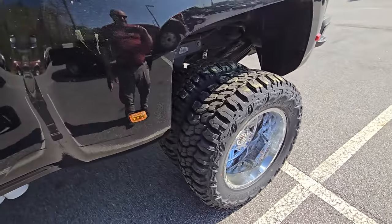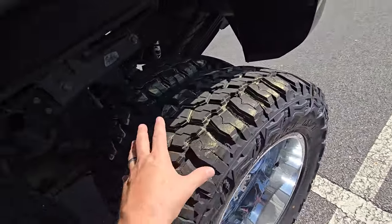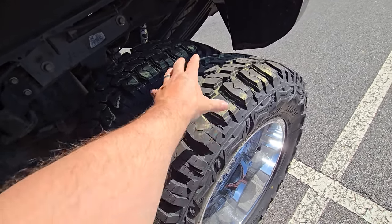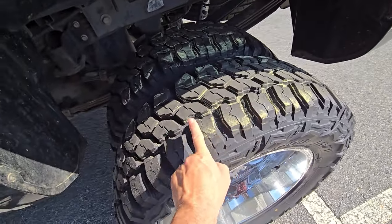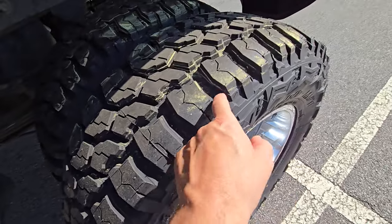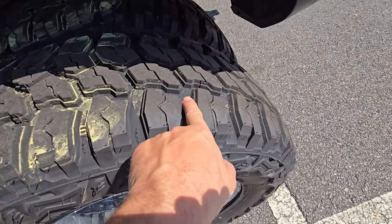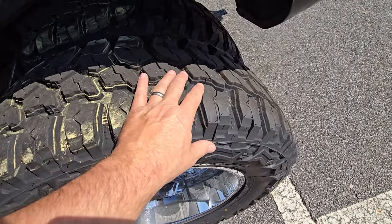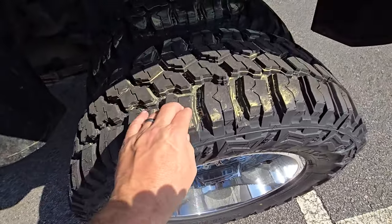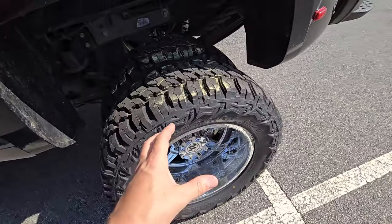These tires are designed as a mud terrain — they want to be used in mud and on soft surfaces, or on rocks, to give you maximum traction. Notice how many voids you have all over here — these are designed to clear mud out. They even have these little lightning bolt shapes called ejectors, designed to help evacuate mud and rocks from sticking in there. That real big open pattern means you have much less contact surface area on pavement, which means each lug gets a lot more abuse, heat, and wear on the road.